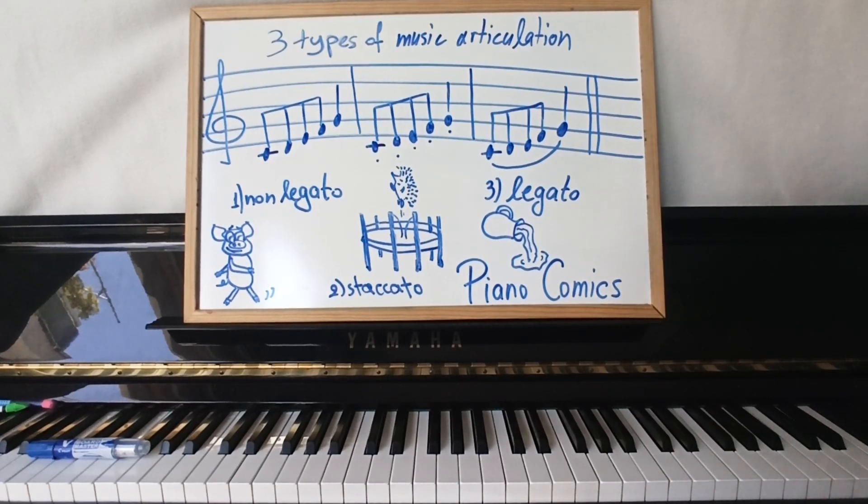Piano teachers — here is how you can show piano beginners, even on their first piano lessons, the basic three types of music articulation.